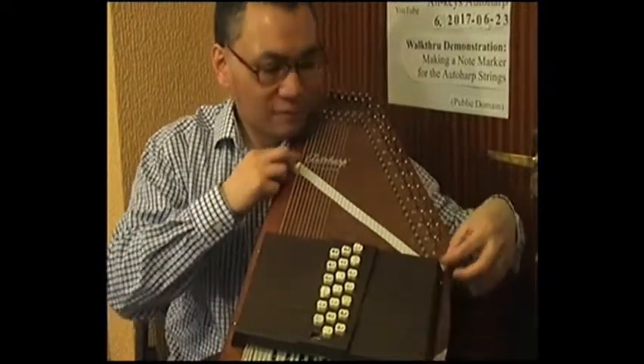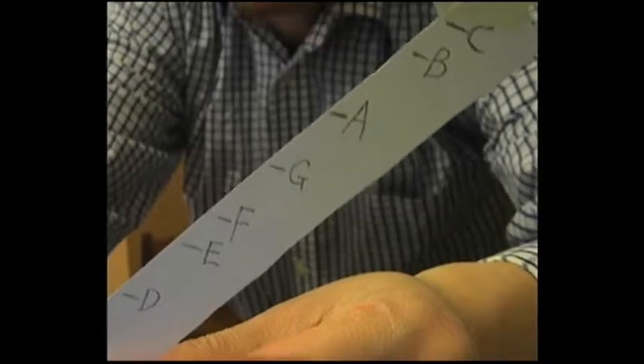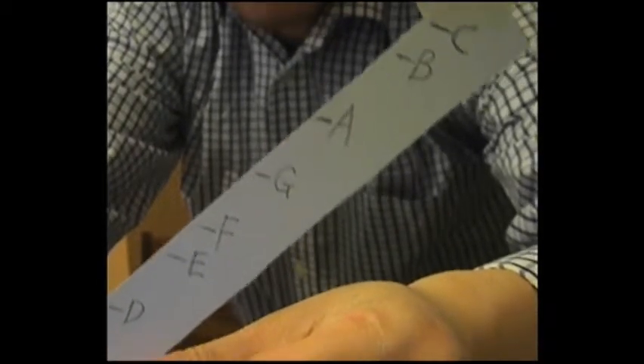Once I've done all the white notes on the piano — all the notes in the scale of C major — I need to remove the strip of paper. The next step is to write the actual letters of the note on the paper. The letters need to be nice and big and in capitals so they're easy to read at a glance, at the same angle as the line, so that the string runs through the middle of each letter.